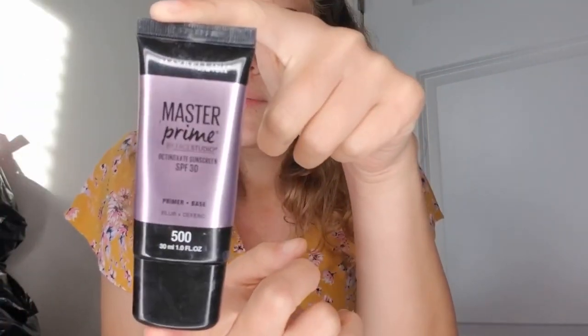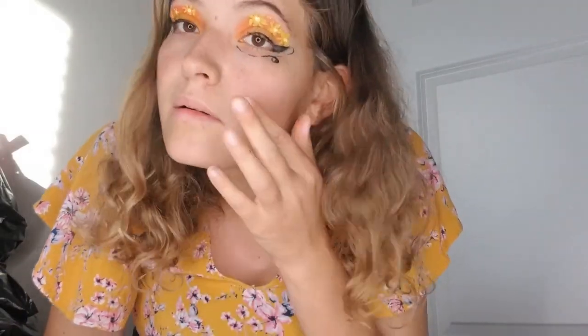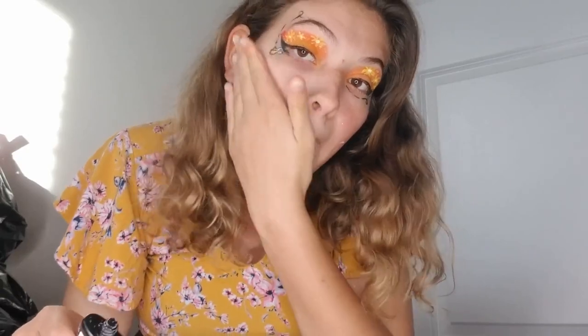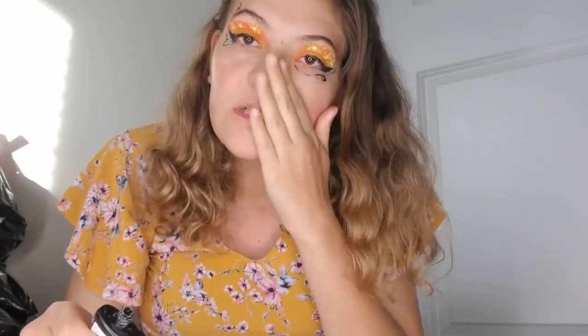I'm going to cover my face with this nice primer — it's Maybelline and it helps your face feel better. I'll apply that onto my cheeks on both sides and my chin. I like to add primer onto my face so that my pores don't get clogged when I add the finishing touches of makeup.